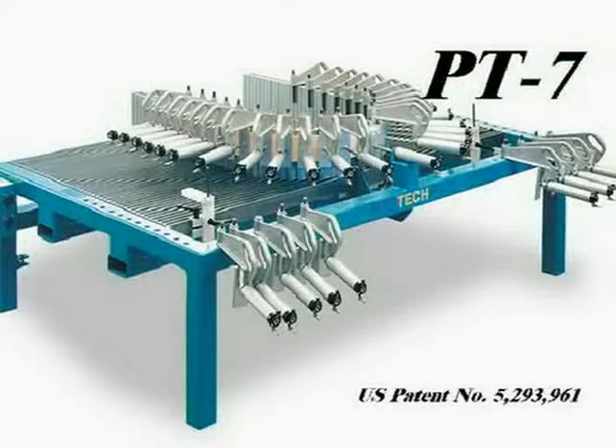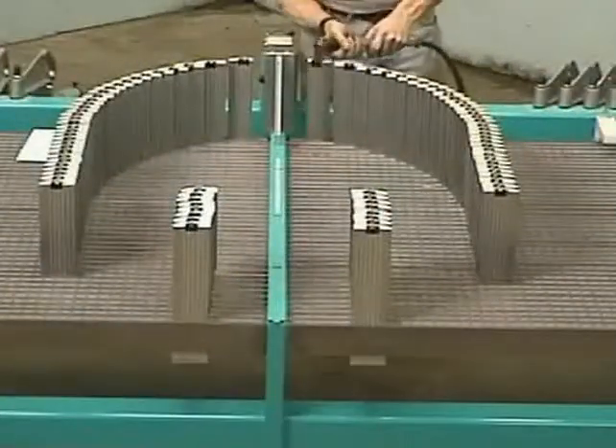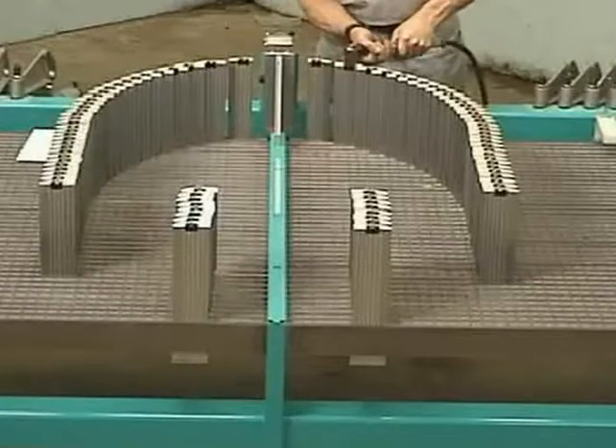The PT-7 is available with or without thermostatically controlled heat bands to accelerate adhesive curing. The PT-7 demonstrated in this video is equipped with thermostatically controlled heat bands.